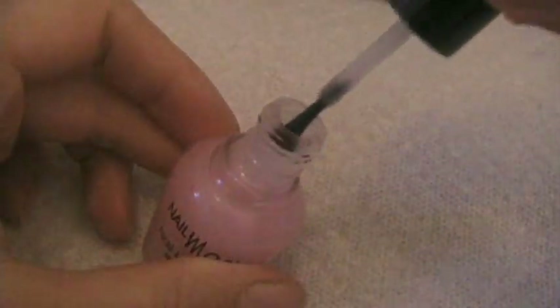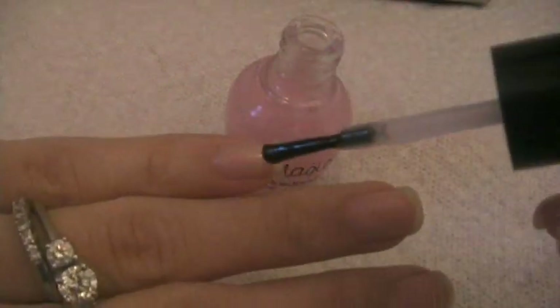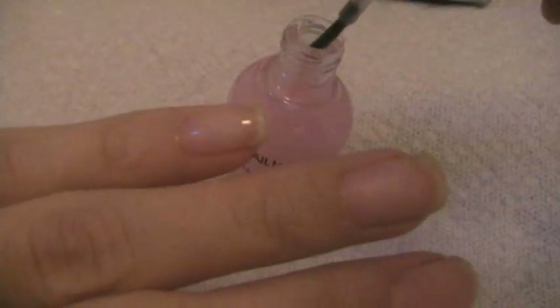It smells like regular, typical nail polish. I already applied one coat yesterday, so I'm going to be applying the second one now. Make sure to avoid the cuticles and the skin, because it says it might irritate them.